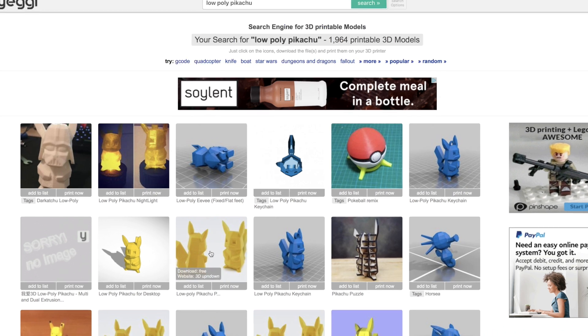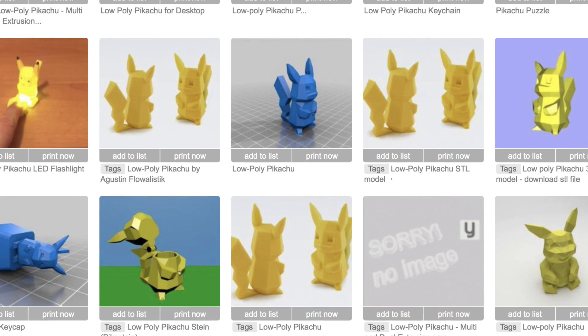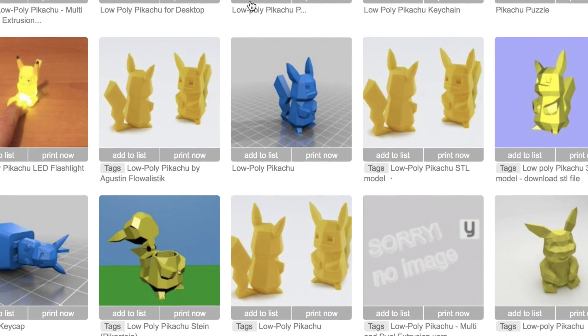Now what I did was I just went ahead and clicked on one of these low-poly Pikachus and printed it out. You want to go with the same size, so try to keep it consistent as much as possible.